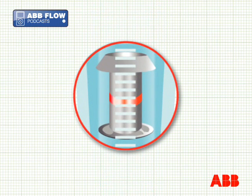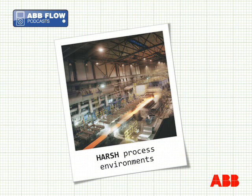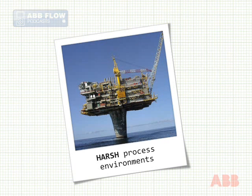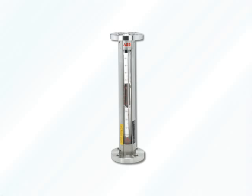Where indication only is required, VA meters can be used completely without any power source. These robust, accurate instruments are widely used in harsh process and environmental conditions. They must be carefully specified for individual applications and are available as metal tube or glass tube devices.